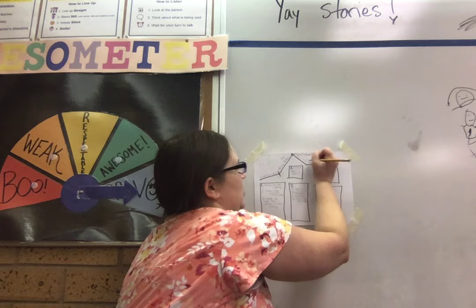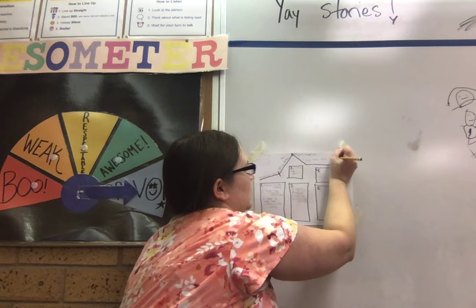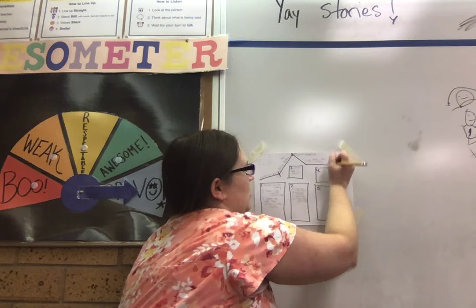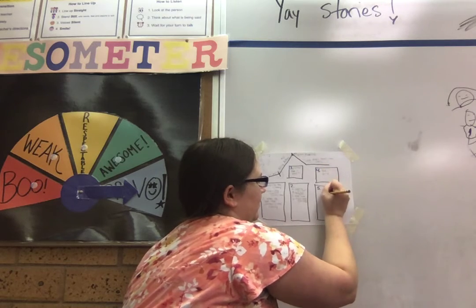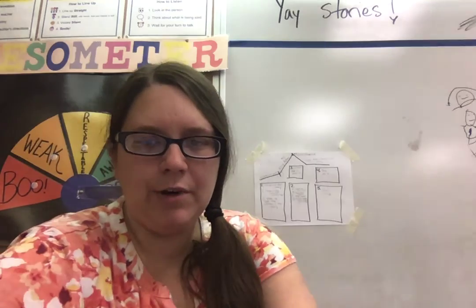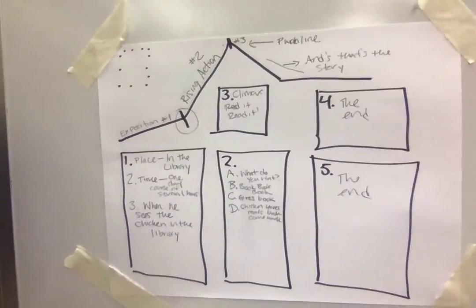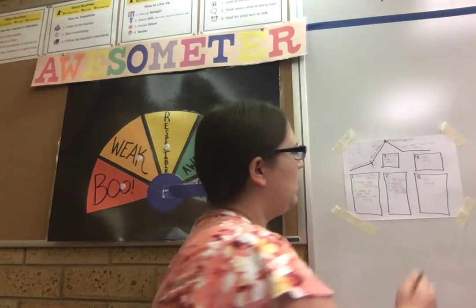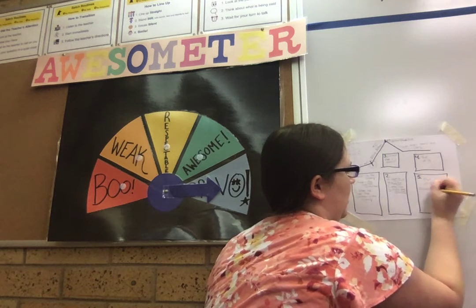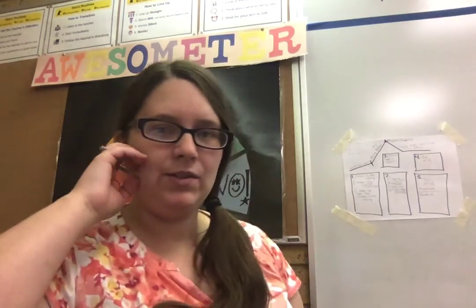Then the falling action — these two things — the storyteller just says, and that's the story. That's the story of the chicken in the library. So numbers four and five is just the end. On number five, we're going to add what was the punch line. Did it really have a moral? It didn't really have a moral, but it did have a punch line — and that was read it, read it. So this story was a funny story. It was a joke — it was a funny story.